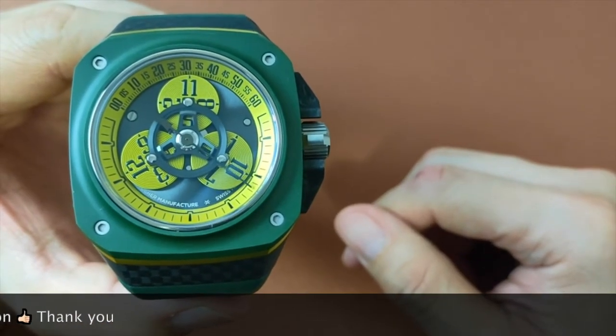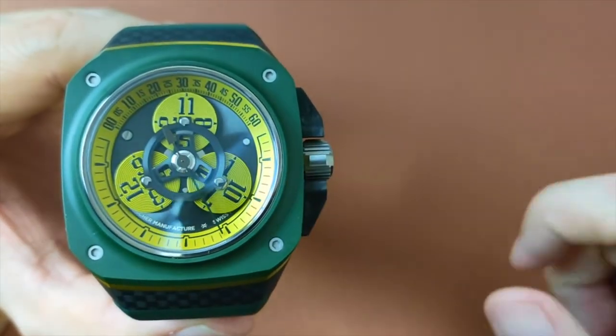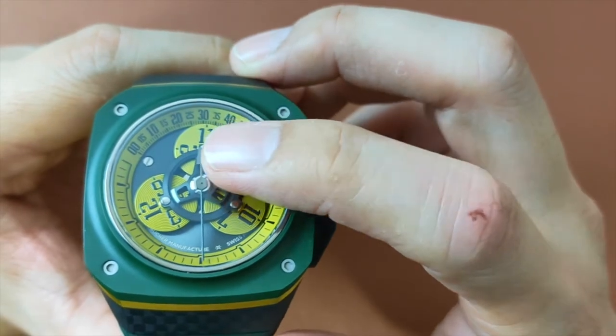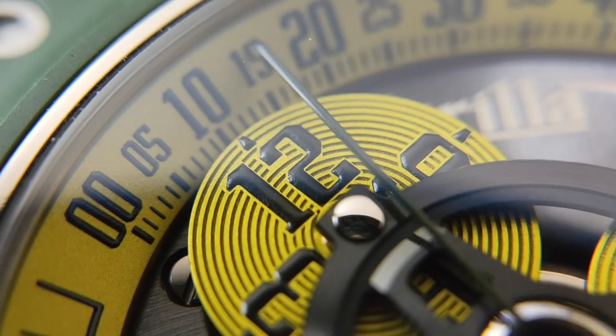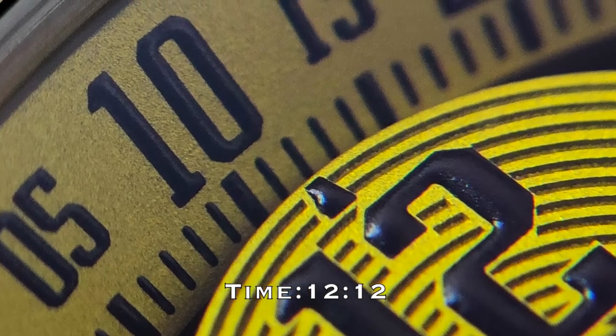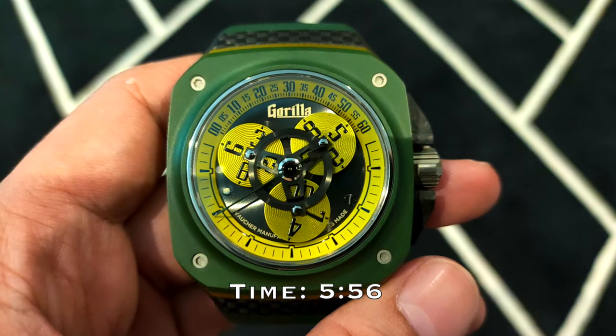So, how do you read the time on a wandering hours watch? You look at the disc that is at the upper part of the watch. The number that is unblocked by the wheel gear shows the current hour. The mini pointer above that number points to the minute of the hour on the rehaut. That's how you read it.